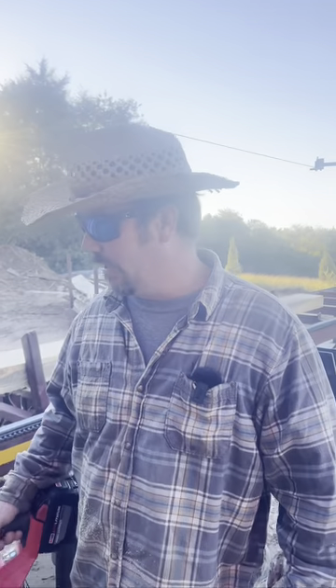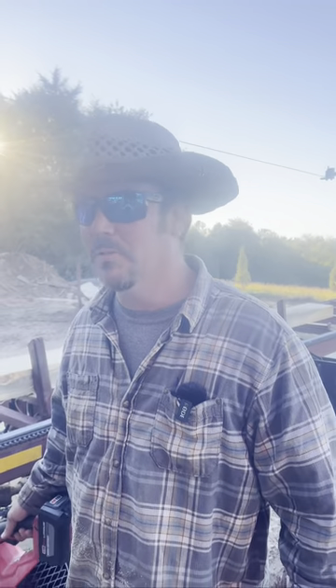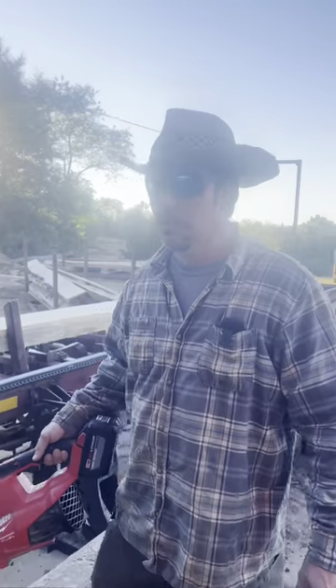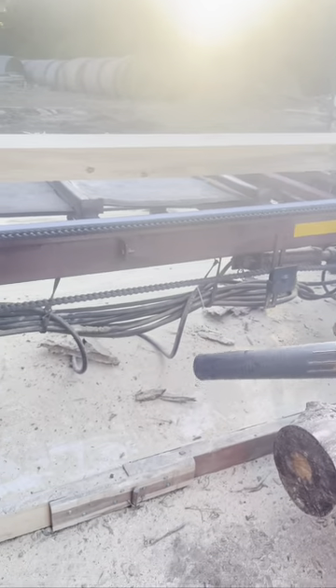All right folks, we want to show you a little bit about what we did with our concrete slab. This is called sawdust control. Before we had just dirt down here up under our mill, when we went to blow our sawdust off at the end of the day, we ended up usually having to take a rake or a hoe and physically take that sawdust out.